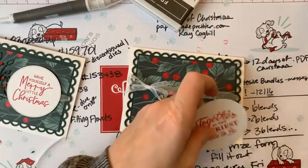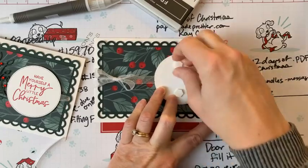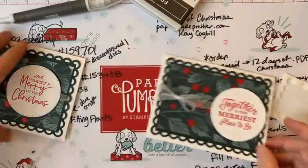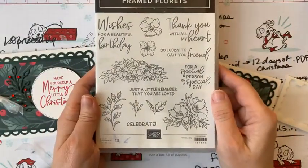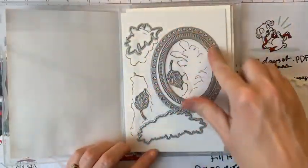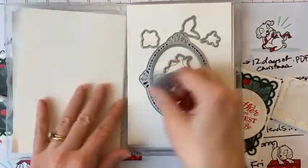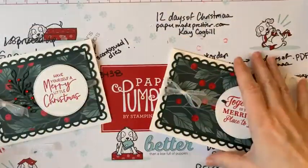We're going to pop that up with dimensionals — boom, boom! Then we're going to add a very cute detail. The Framed Florets stamp set matches that designer paper, and the dies cut out all these cool frames. The dies also cut images from the designer series paper, and there's this cool frond die that we're using on this card — we've cut out an evening evergreen frond.